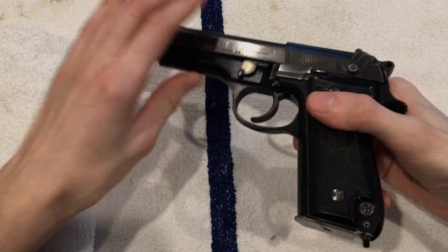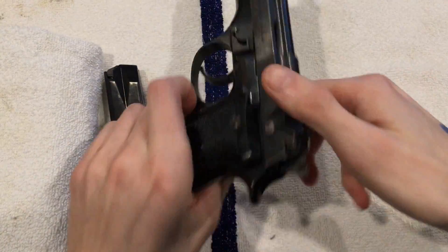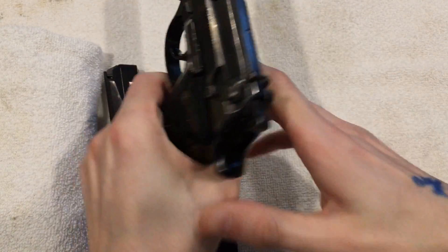Let's begin disassembly. First thing we're going to want to do is make sure we're working with a safe firearm. The magazine is empty and the gun is cleared.